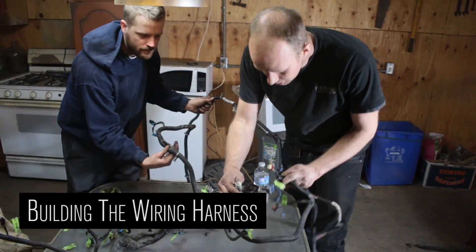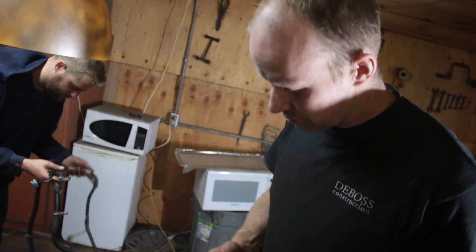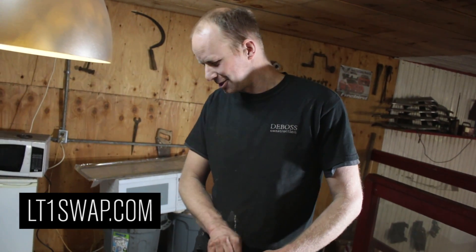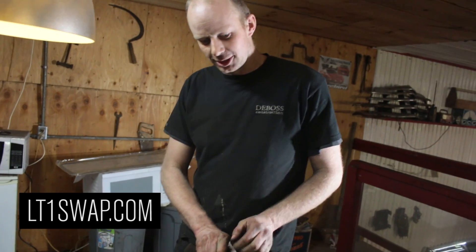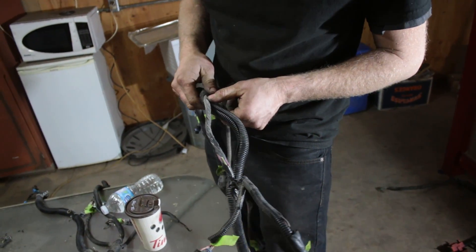Oh, it's this one — I'm sure it's this one. The hardest part of the wiring harness is figuring out what each wire goes where. But lt1swaps.com is the place to go. We all know that, so check them out. And once we get this all stripped, we'll go from there.